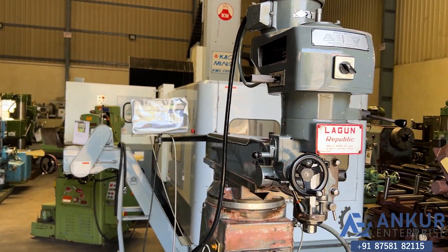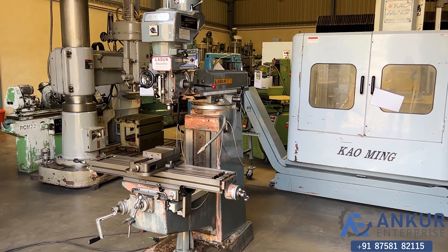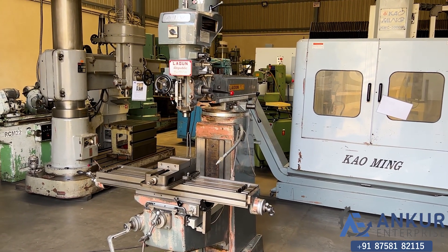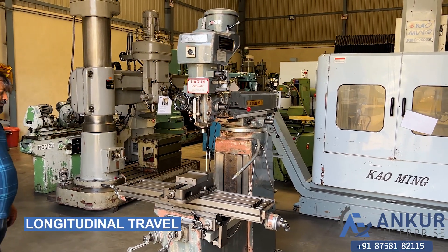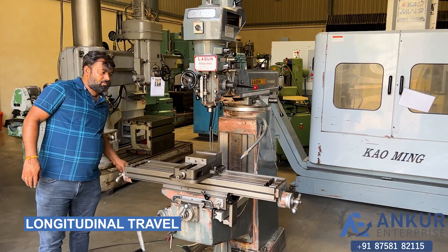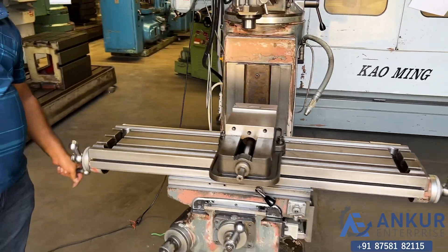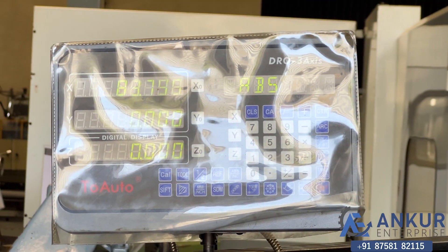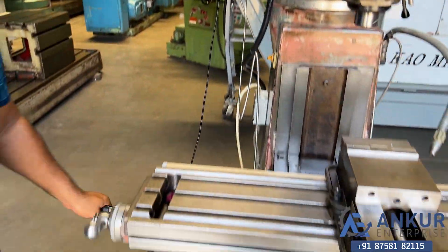In this machine, all 3 axes — longitudinal, cross, and vertical travel — are manual. First, showing manual travel for the longitudinal axis and the working of the DRO. Now changing the direction.